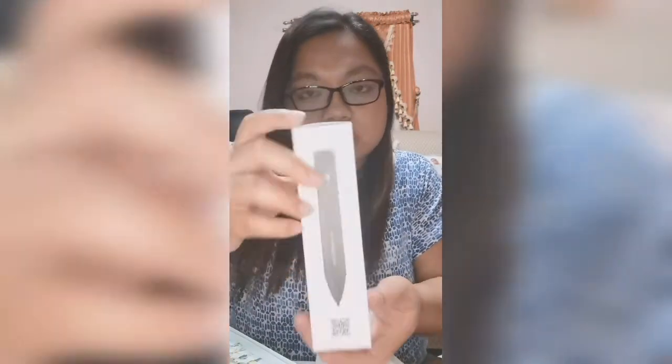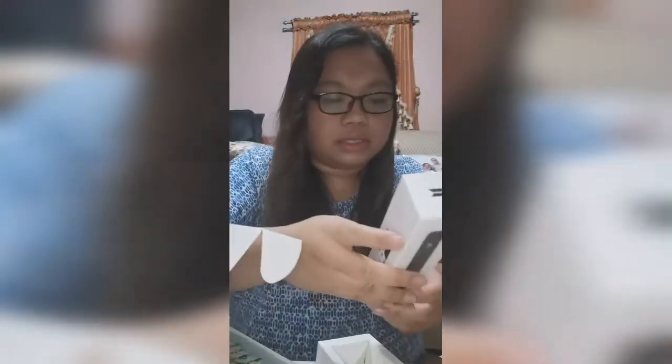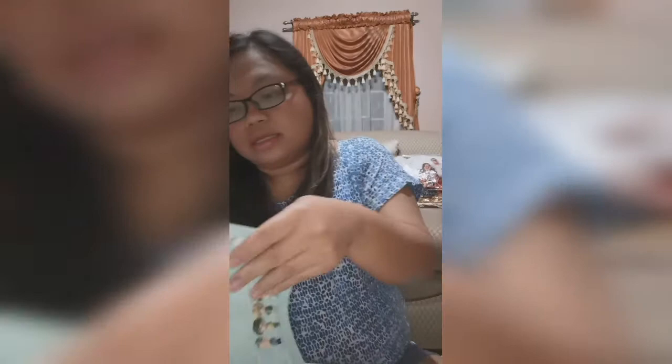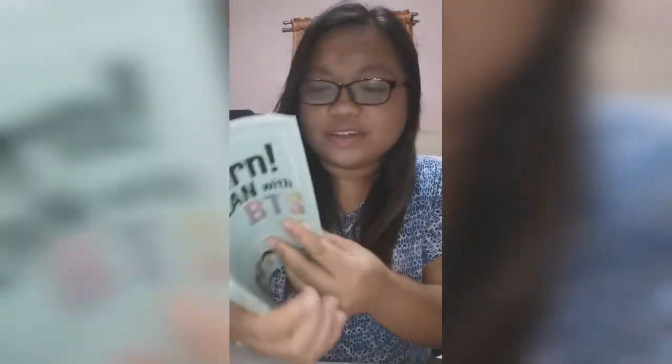You can see the paper is so pretty with the BTS logo. And then I have this inner box. So this is the speaking pen. I have to read the instructions first to be able to know how to use the speaking pen.